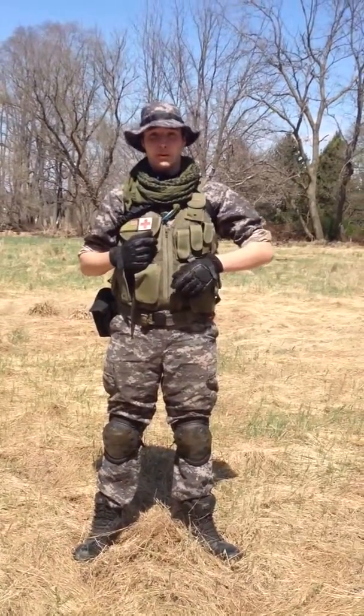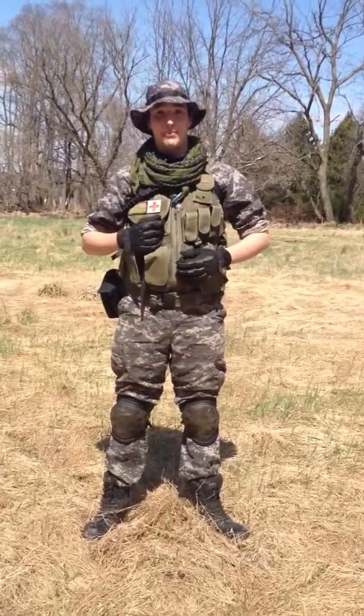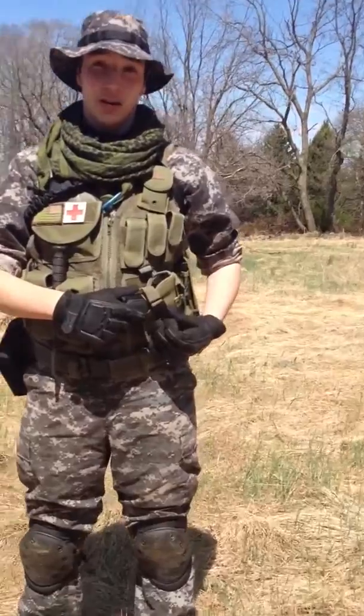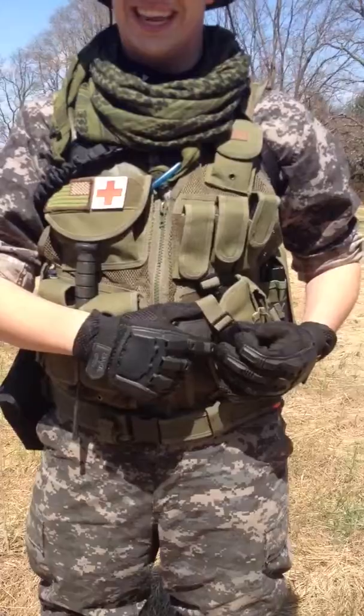I'm Tristan Notewalder from the EPAT organization and I'm going to show you guys a recon kit. First, to start off with, I have a Colt M1911A1, standard issue from 1914 to 1983.